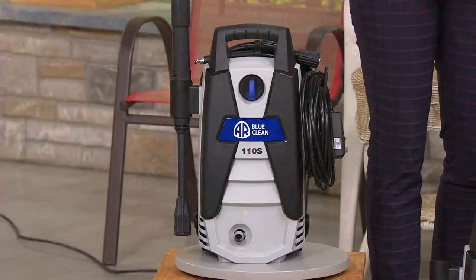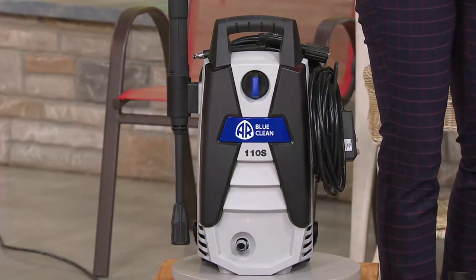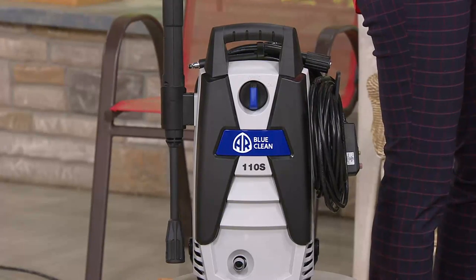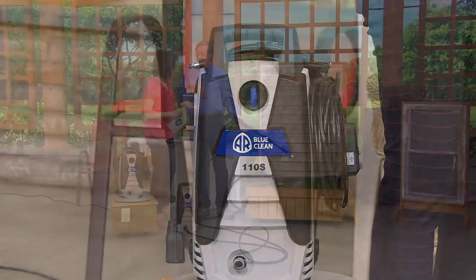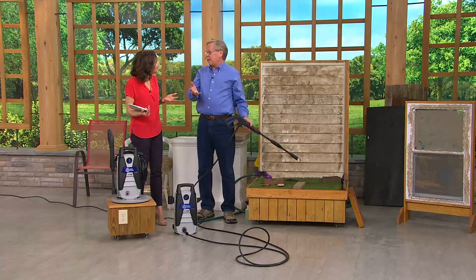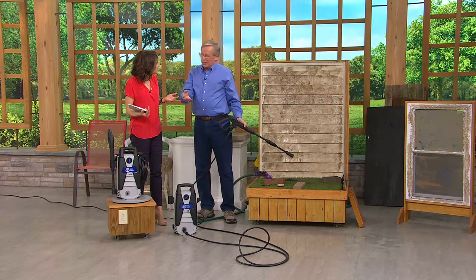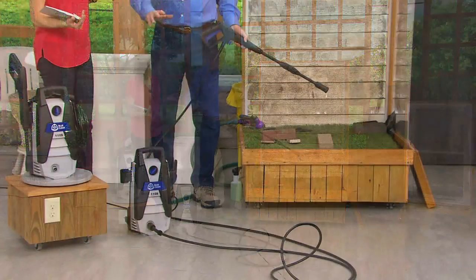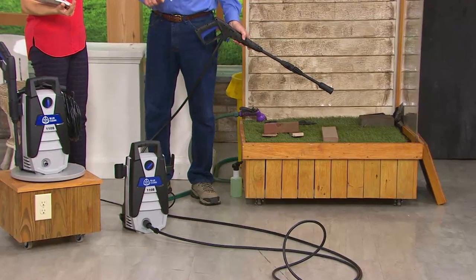What does it cost to even rent a pressure washer? It can't be much less than $20. Well, it's $77 for a day. And the thing is, you've got to pick it up, bring it back, and you have gas and oil. With this, you just plug it in and be done. Whether you're cleaning in the spring or in the fall, you have it ready to start cleaning.